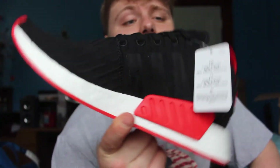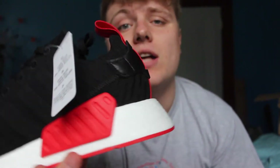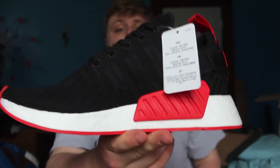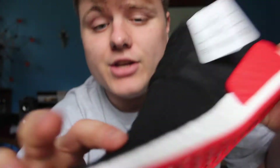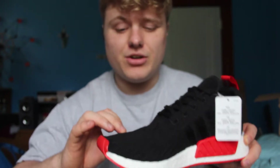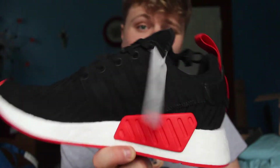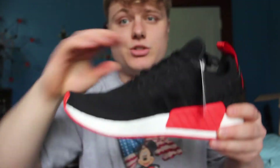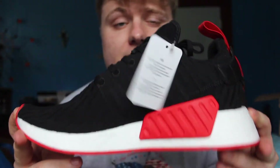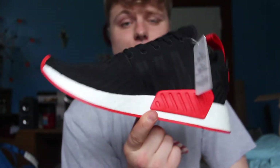First impressions of the shoe — as always, I love Boost. This Boost is crazy. I know these are going to have awesome support. The R2 packs, I've been digging them so far. I really like this glitch — it's like a stitch material, so you can actually feel the little ripples in it, which is actually awesome. Good job to Adidas for putting that in there. I'm sure people were wanting that more and more and they just delivered on an awesome shoe. So thanks again Adidas, thanks for the opportunity to get my hands on some of these shoes.